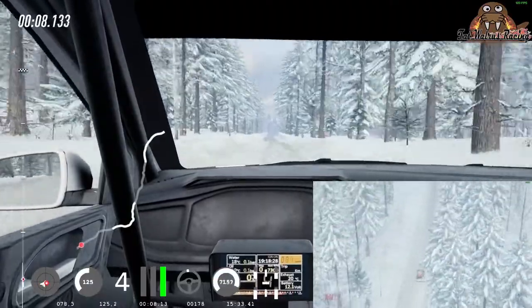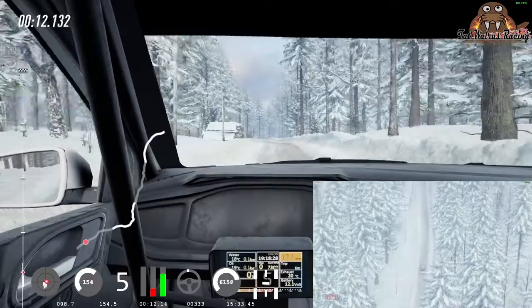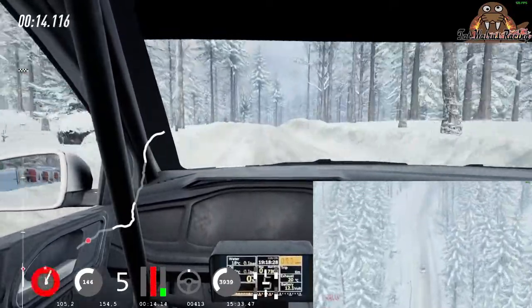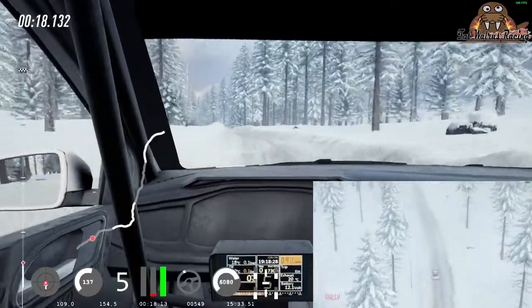Into flat left, 70, 6 right of a double crest, 80, 6 left long of a bumps, tightens 4 of a crest, 60.